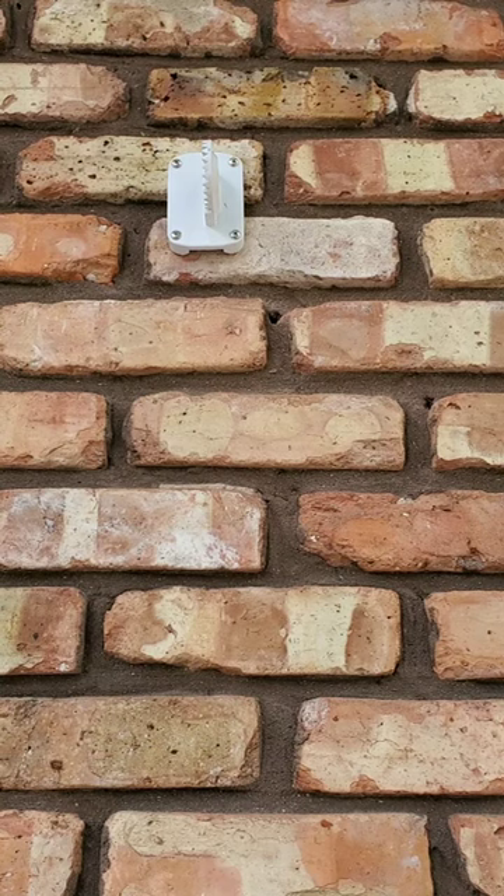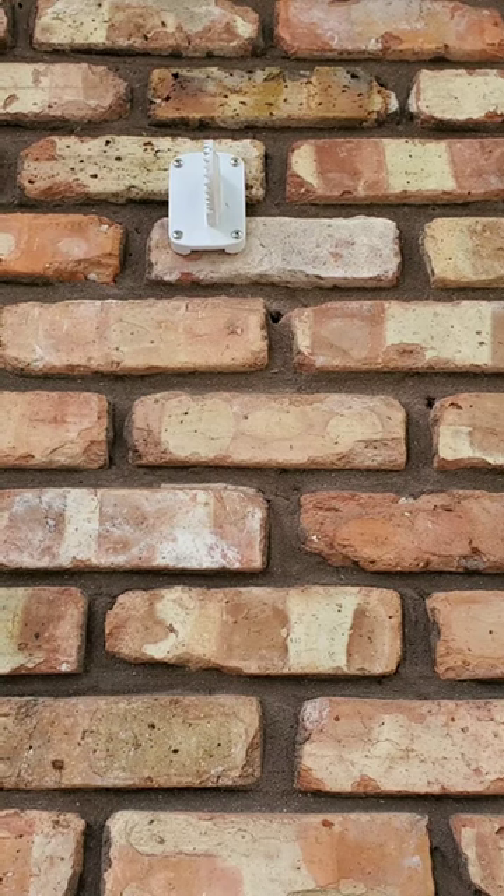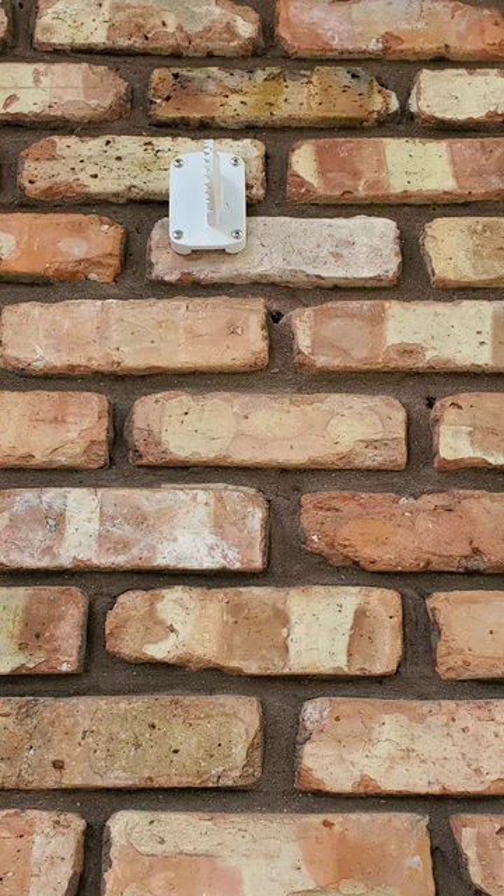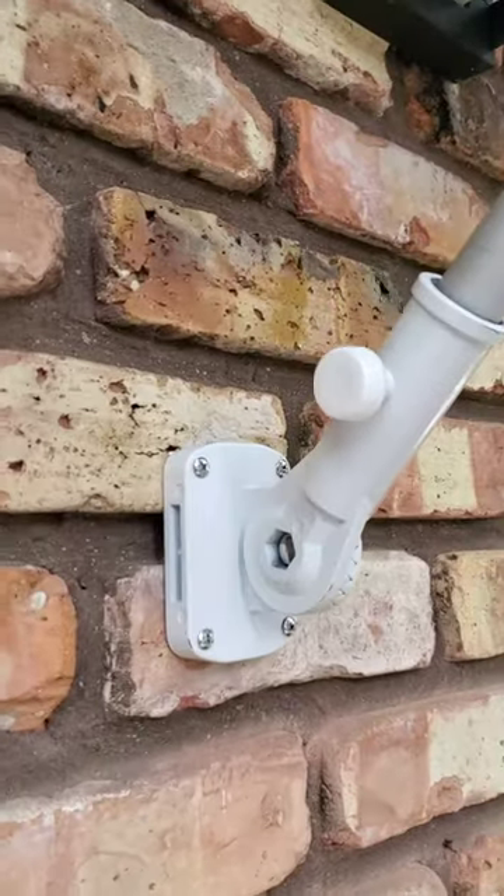I've got all four screws in, all four anchors, and it's pretty much leveled up. It appears a little bit off but that's because bricks are never completely level — it's a brick facade. This one's going down, this one's going up. You basically just sight it as level as you can. You can overdo it with the level and end up actually looking less level, so I had to make a decision and make it look good rather than worry about being perfectly level.